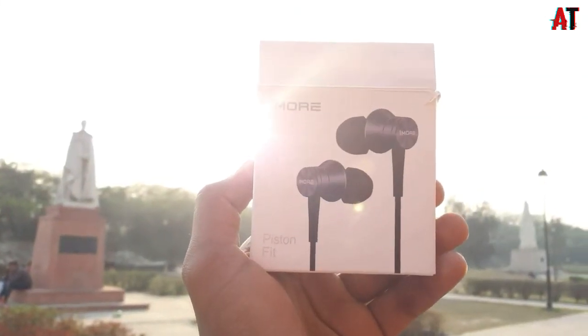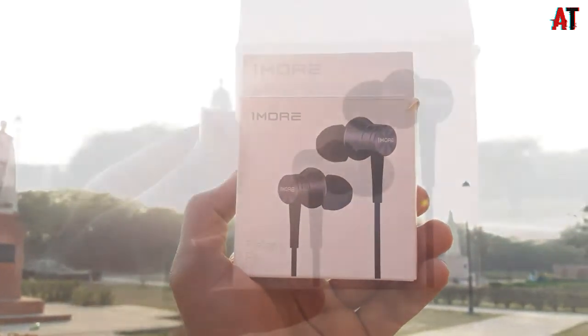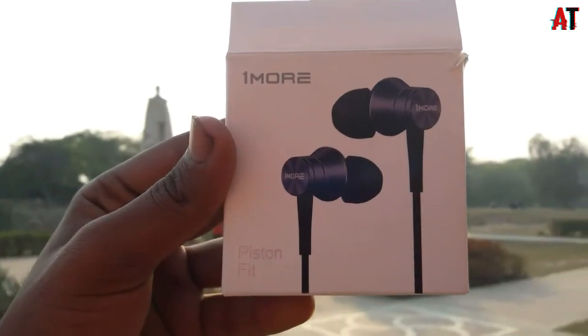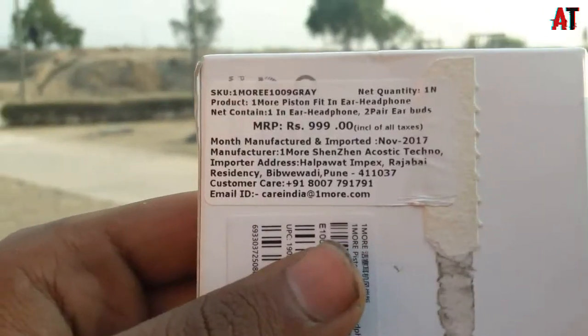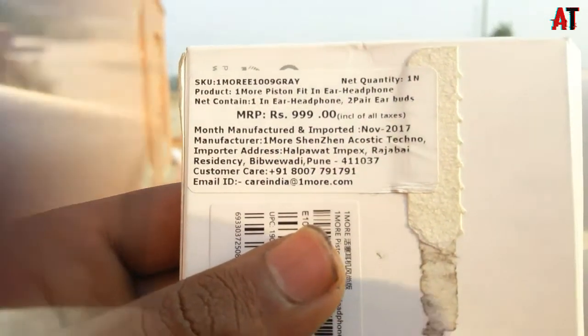Guys, this is more badia, back into a new video. Today's video we will do unboxing and review of one more piston fit earphones. So without having any further ado, let's get started. This time you will get one more printing and behind you will get the price tag which is 1000 rupees.